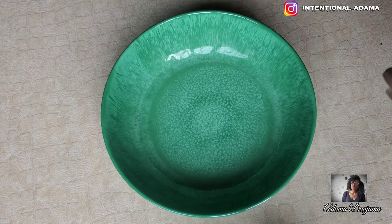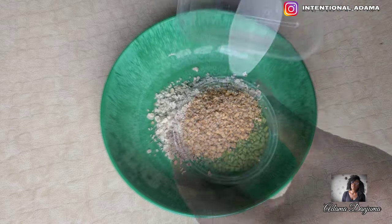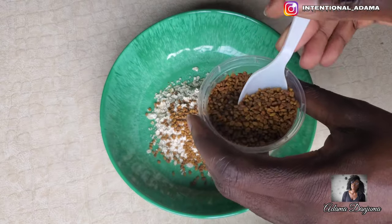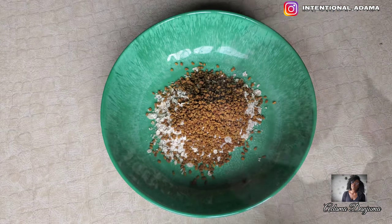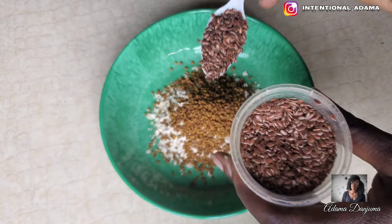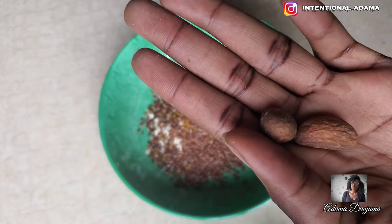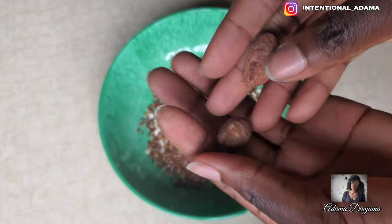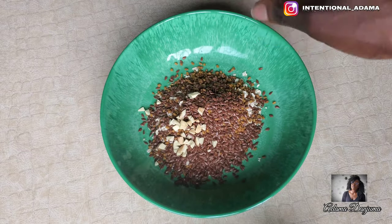Number one: oat. According to research, oat can prevent hair fall and improve hair growth due to its rich fiber content. Two: fenugreek, which is a rich source of iron and protein and also contains anti-inflammatory properties which help to treat scalp infection and dandruff. Three: flaxseed, which strengthens hair from roots and reduces hair thinning. Four: bitter cola, which promotes blood circulation, nourishes the hair follicles, promotes hair growth, and also treats scalp irritation, infection, and itchiness.